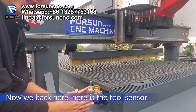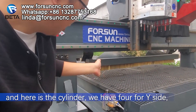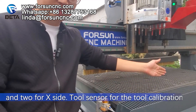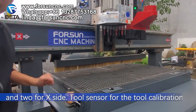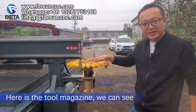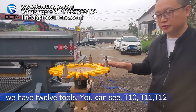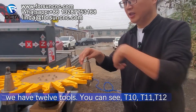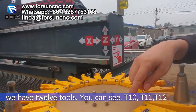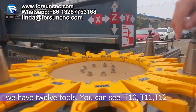Here are two sensors and here is the cylinder. We have four on one side and two on this side. Two sensors for calibration. Here are two magazines — we can see two magazines. We have 12 tools. You can see T10, T11, T12 — 12 tools total.